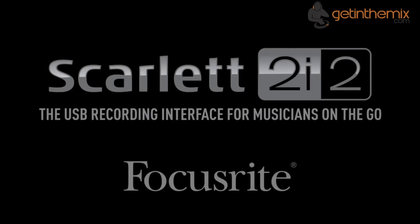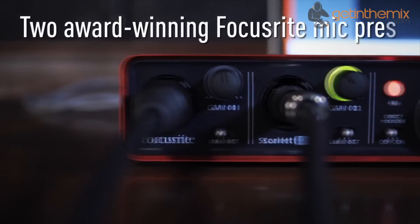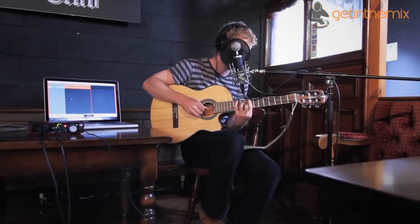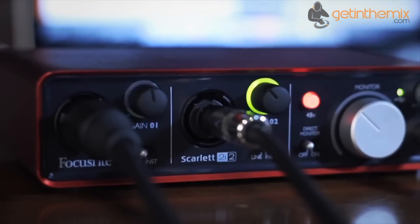The Focusrite Scarlett 2i2 USB mobile interface is designed for the mobile musician where portability, reliability and ease of use is paramount. Fitted with award winning technology, the Focusrite Scarlett 2i2 has been built around the popular Scarlett 8i6, and the result is a more portable and affordable audio interface for home and project studios.